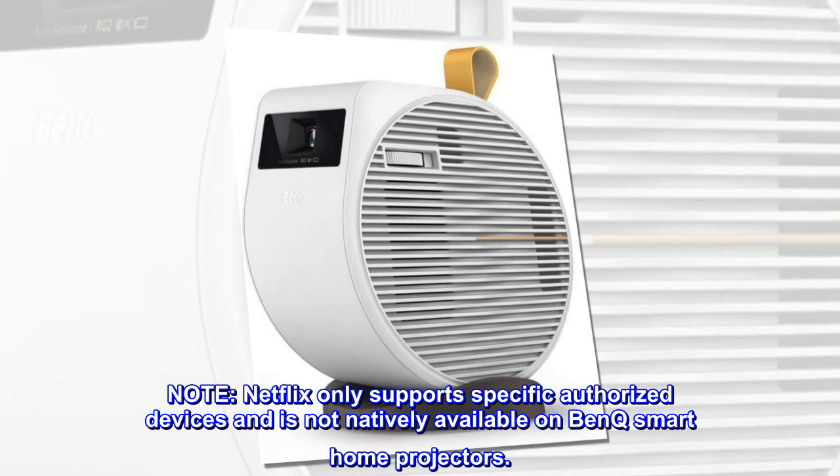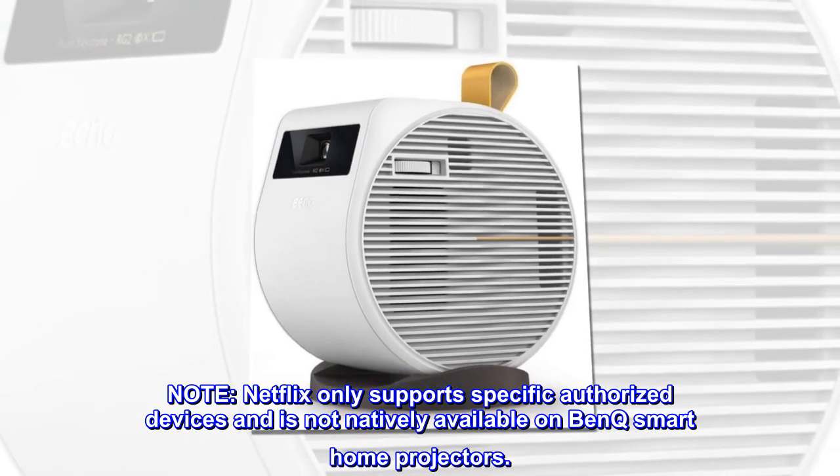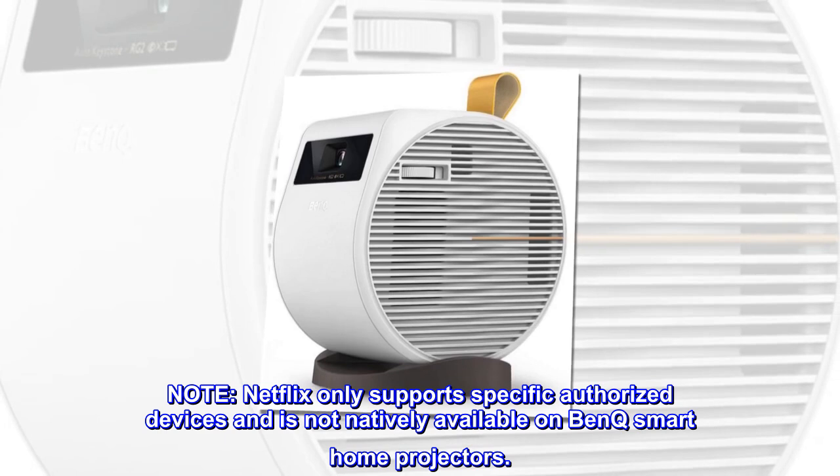Note: Netflix only supports specific authorized devices and is not natively available on BenQ smart home projectors.